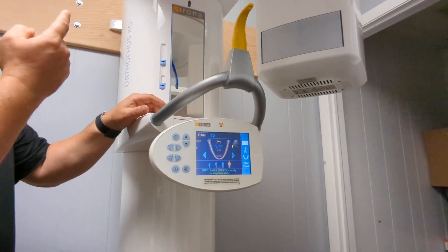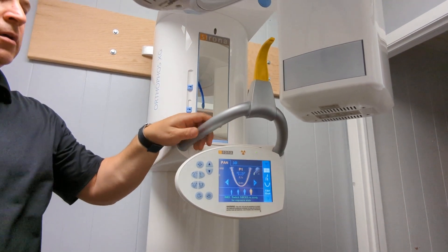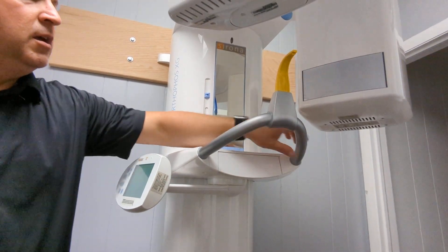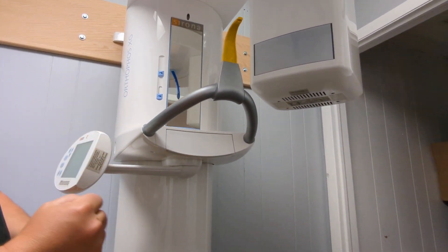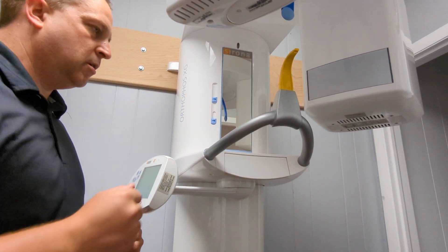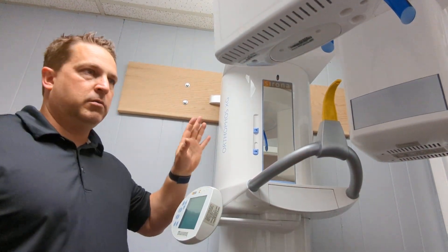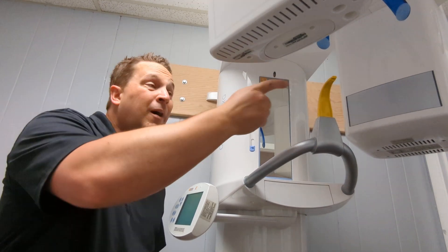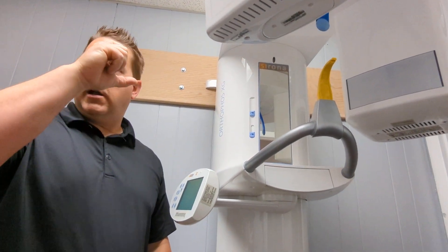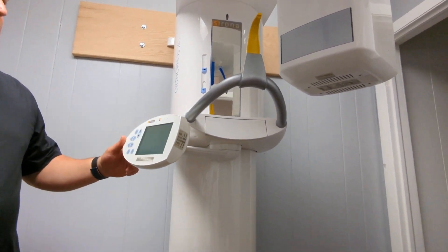When you take the panorex and you're done, the machine will automatically open and the patient can come out. Have them hang on to the handles. Feet straight, head straight, chin down just a little bit. And just kind of make them smile — make sure their teeth are on the bite piece, because class 2 and class 3 patients are like 'yeah I got it' and you're like 'no you don't.' Pretty easy operation.